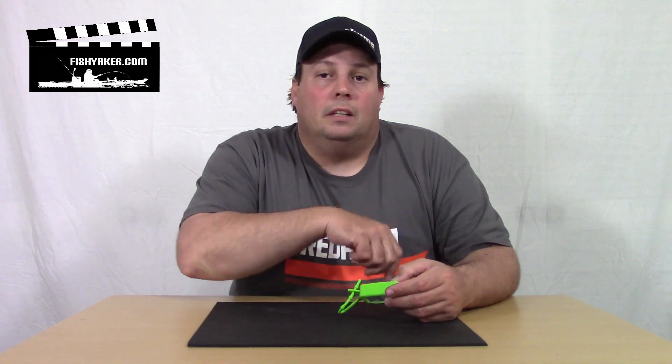But if you really want to get all that bacteria and all those germs off your hands, carry a bottle of this. Keep it in your PFD. I simply unzip my PFD pocket, pull one of these out, pivot it out, squirt it in my hands, rub them off, and now I've got clean hands.